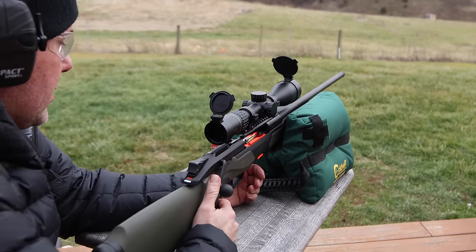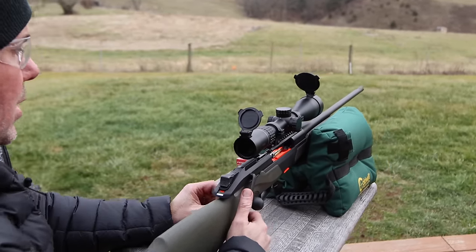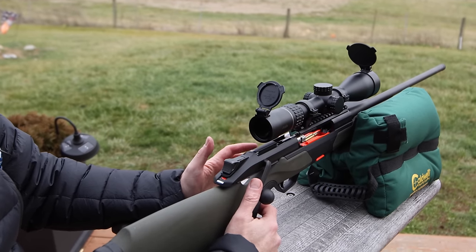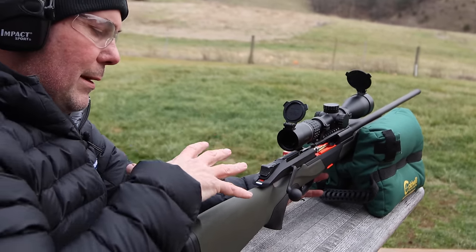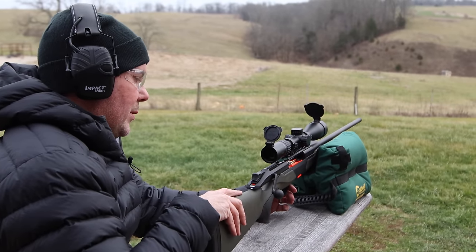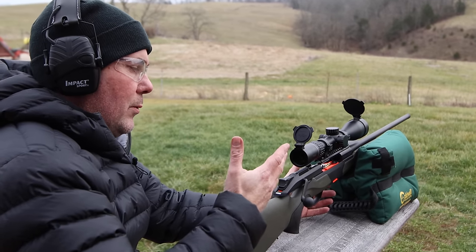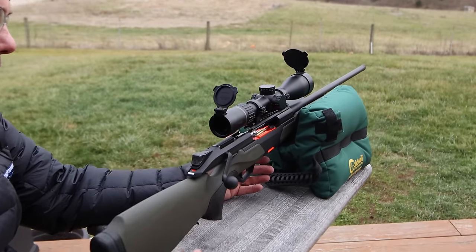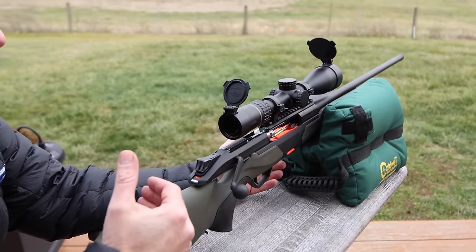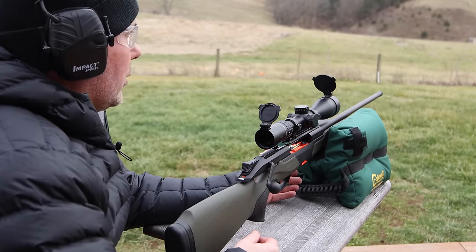First three rounds — we boresighted it with just two rounds to make sure it was close. Other than that, we really haven't shot it, we haven't cleaned it. It's pretty much out of the box. This is a salesman's sample rifle — our local rep dropped it off to us and gave us a couple of days with it to shoot it. But this is also a production model that he was given to go around and show dealers. I always like to tell you guys whether we pulled one out of inventory or if it was a salesman's sample — just being truthful, honest, and straightforward with you.